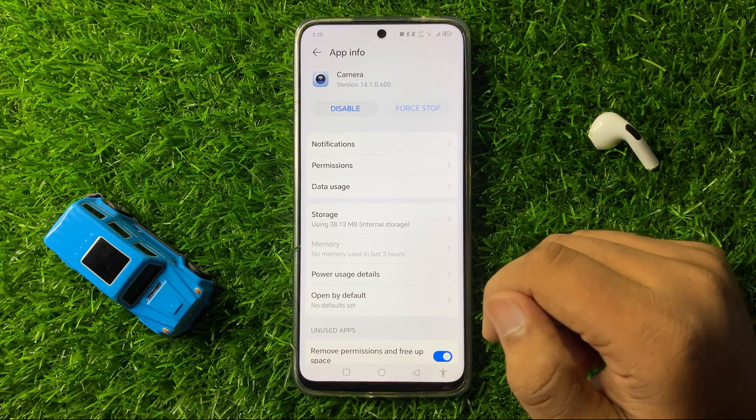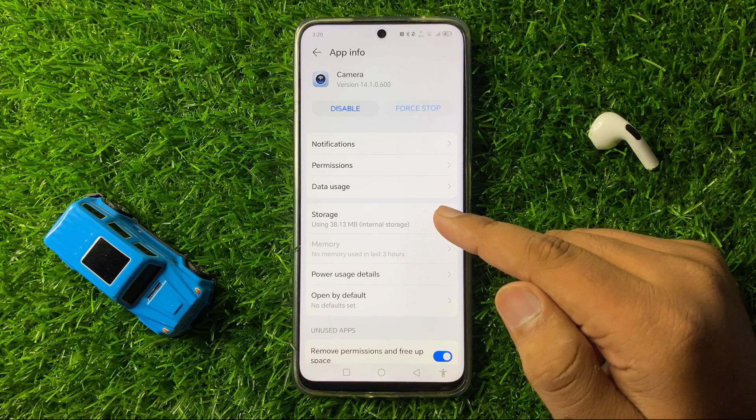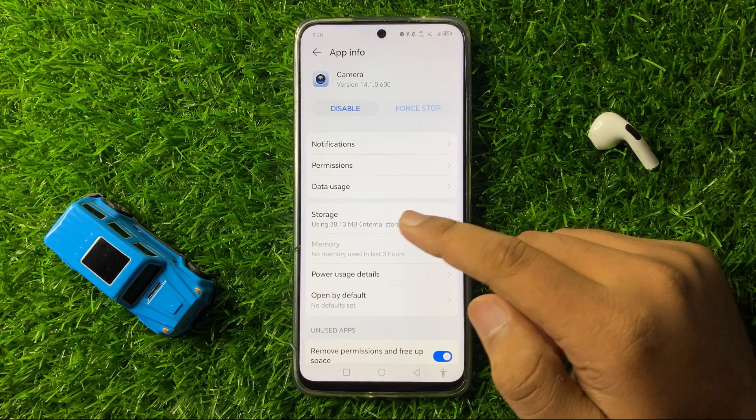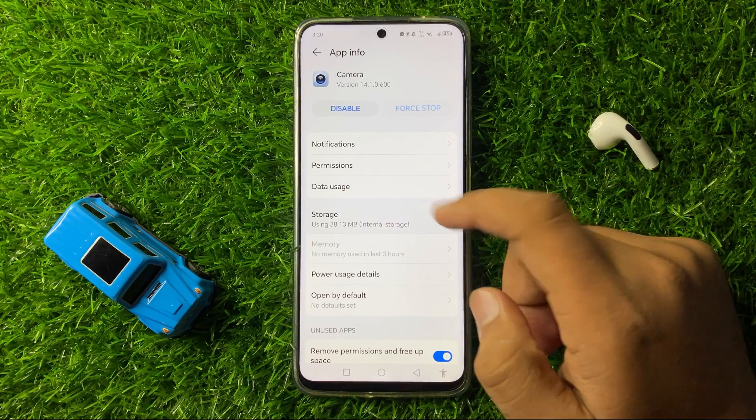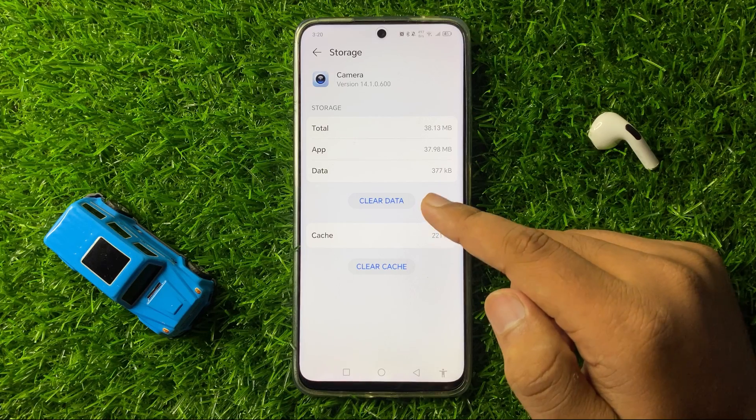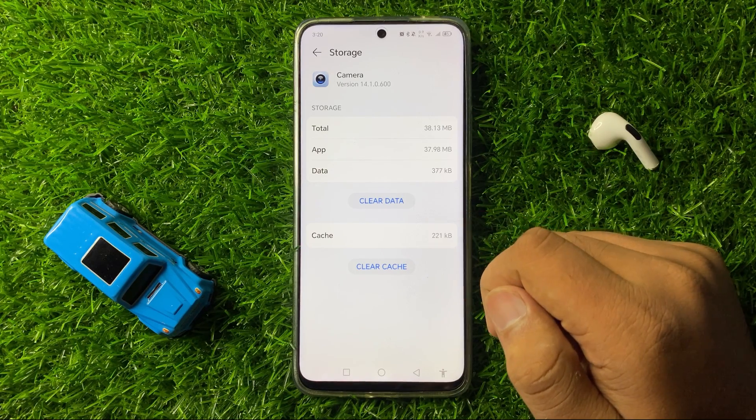After doing this, your QR code scanning issue will be fixed. But if you are still facing the issue, then go to the Storage of the Camera app and from here clear the app data and cache memory.